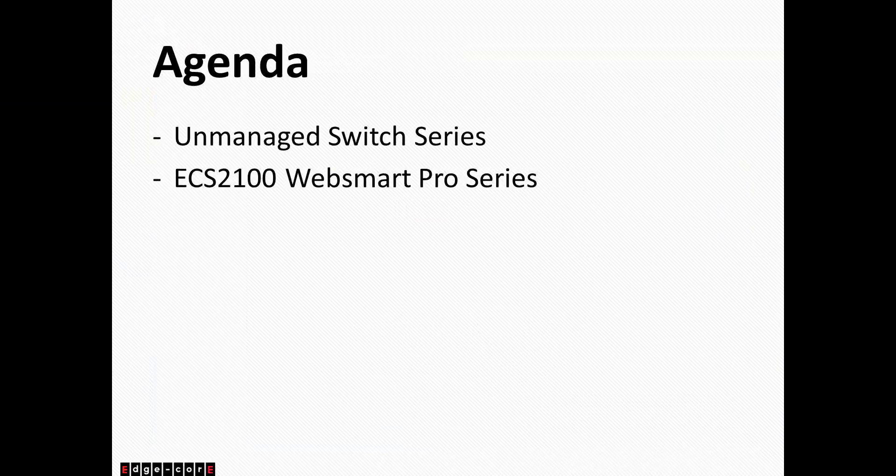Today, I'll go over our managed switch series, and then the bulk of the presentation will be focused on our new ECS2100 series, which is our WebSmart Pro series that replaced our old SMC GS WebSmart series.